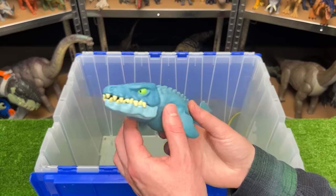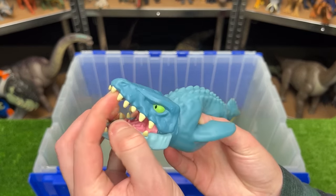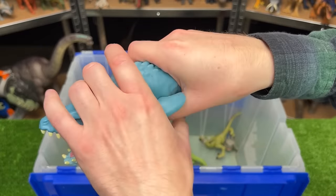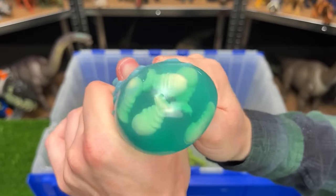This is another one of those Gujitsu figures — this is a Mosasaurus figure. You can open up its jaw and it has the squishy body that you can stretch around, and you can actually squeeze the body to reveal what's on the inside — it looks like a bunch of fish bones in there.